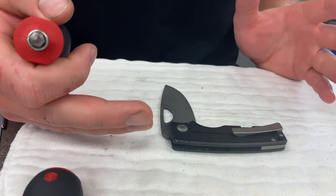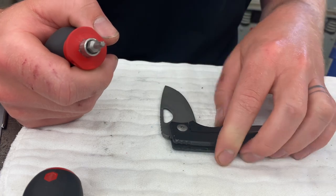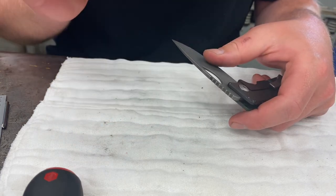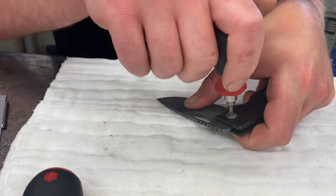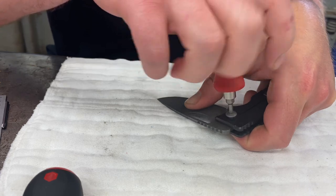One pretty cool trick you can use with this knife, or any knife for that matter, is if you put a little bit of side pressure on the blade right here, it will keep the pivot from spinning. So usually 99% of the time, unless you just go crazy with the Loctite, you do not need two tools. Put a little side pressure, break that Loctite loose, and it'll come right out.